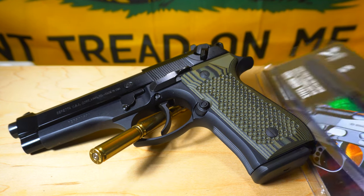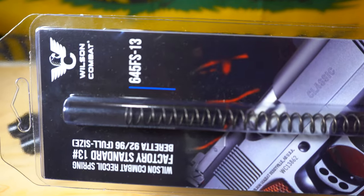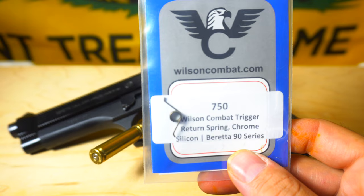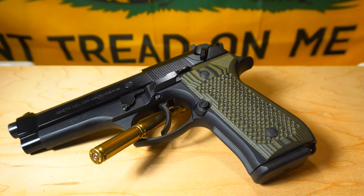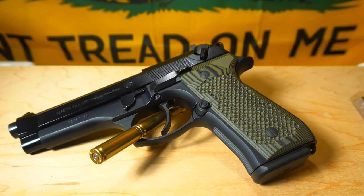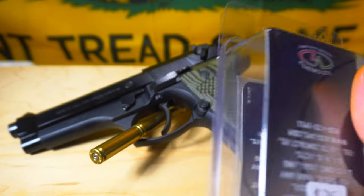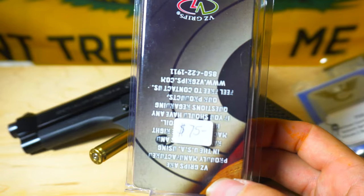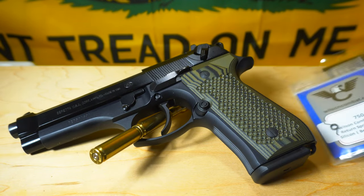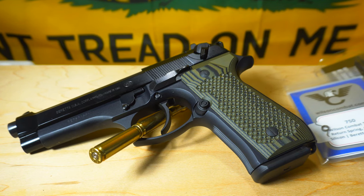The VZ grips, the metal guide rod, the recoil spring, the trigger return spring, and the short reach trigger — Wilson Combat just makes some awesome stuff. All of this was not too bad; I believe I was somewhere around $50-something for all the Wilson parts. The grips were the most expensive at $75, and I got them at a local gun shop. Sure, I probably could have found them a little bit cheaper online, but I really liked the way they looked and felt, so I decided to support a local gun shop.